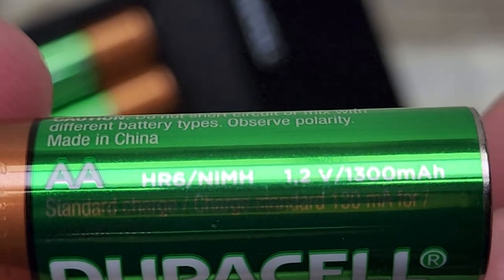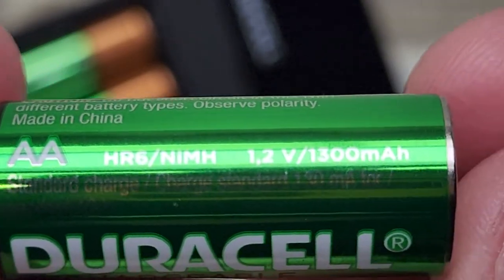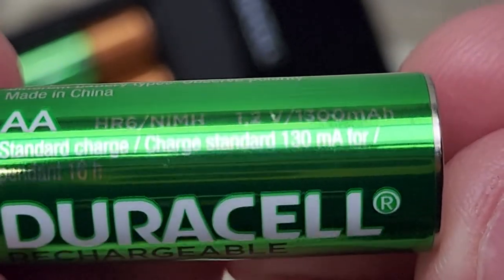I've got the camera zoomed in on the battery. They're 1.2 volts, 1300 milliamps.